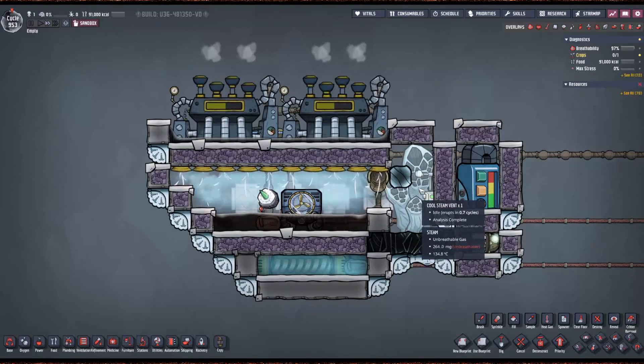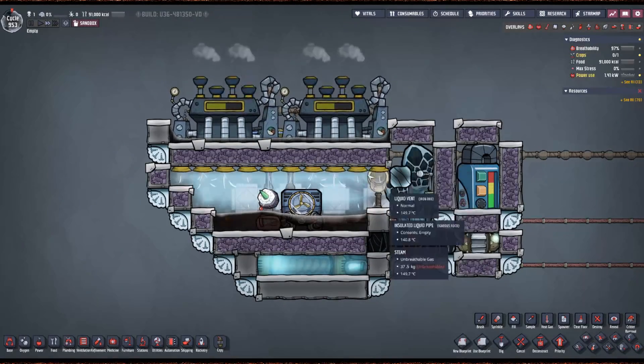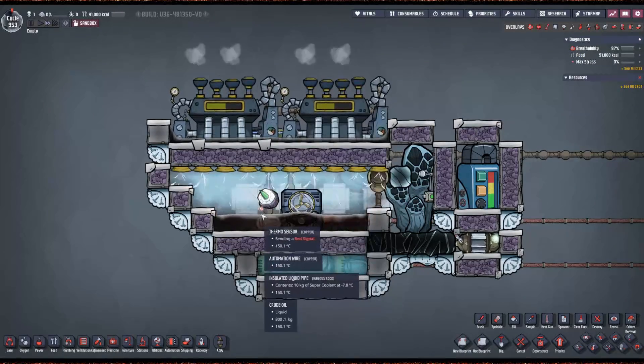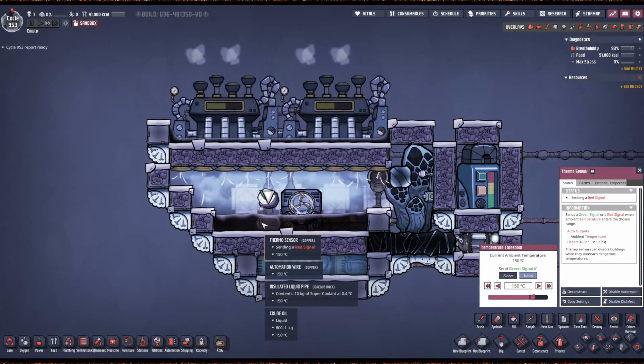It gets vacuumed down to 200 milligrams or so. When it erupts, it just gets sucked into this room. This is set to 150 — if you use an amalgam aqua tuner, set this to 135.